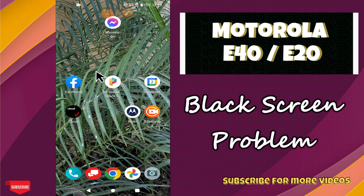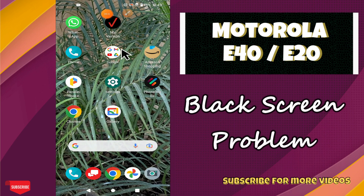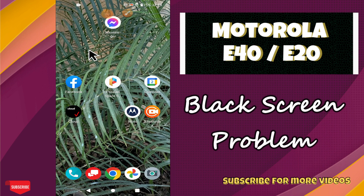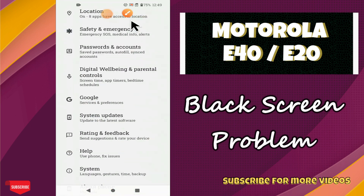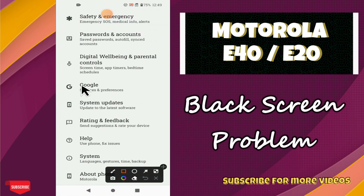Hello everyone. In this video I will talk about the black screen problem in your phone, Motorola E40 and Motorola E20. If you are facing the black screen related problem, I will tell you how you can fix it. Before I start, if you're new here, don't forget to subscribe and press the bell icon. Now let's watch the complete video and learn how you can fix it in your phone.